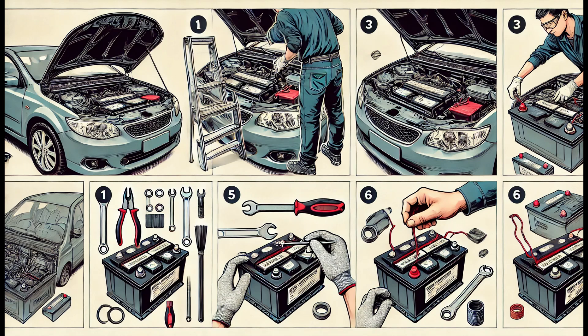Welcome back. Today, I'll be showing you how to install a car battery safely and step-by-step. We'll go through all the tools, tips, and essential steps you need to know for a successful installation.